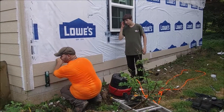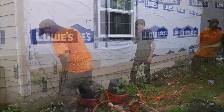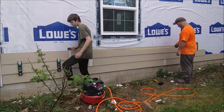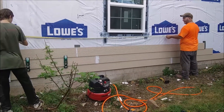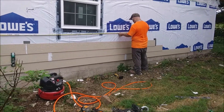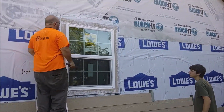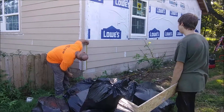My 14-year-old son, who was gone for the first part of the summer and is now home, is going to be helping us with the siding from here on out. I think it's a good way for him to learn some skills that he didn't previously have, and also give us a helping hand.